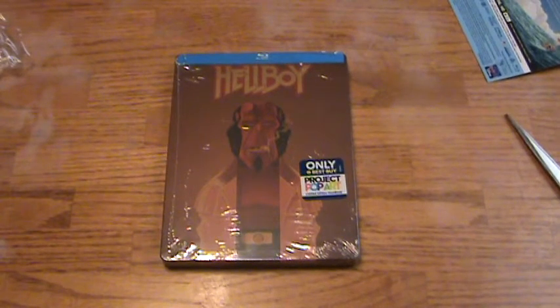Hey guys, what's going on? I'm BigFilms39 and today we're unboxing the Hellboy Best Buy Exclusive Project Pop Art Limited Edition Blu-ray Steelbook.